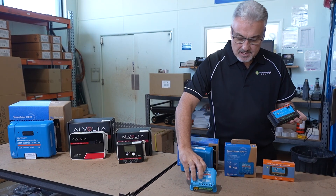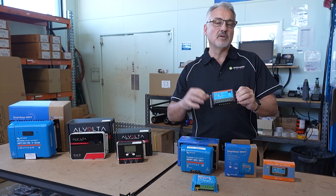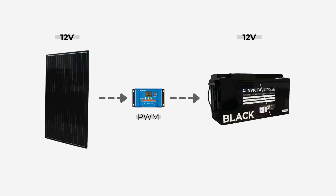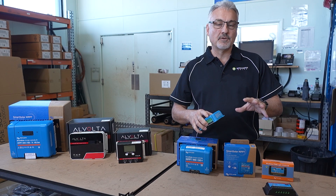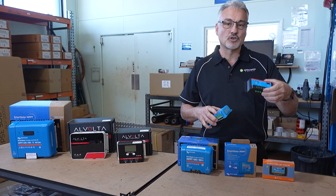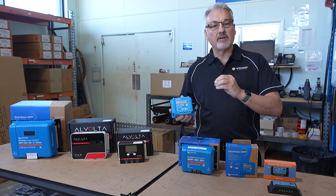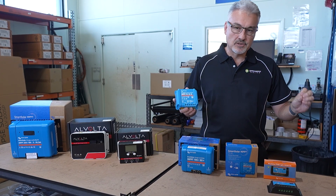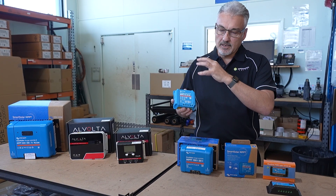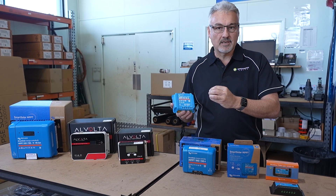The biggest difference between the two is that with a PWM, you must have a 12 volt solar panel charging a 12 volt battery. You can't use a high voltage panel to charge a low voltage battery with one of these — otherwise you just lose too much power. With an MPPT, you can use a high voltage panel to charge a 12 volt battery. It takes the power in and converts it to what the battery requires.